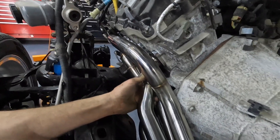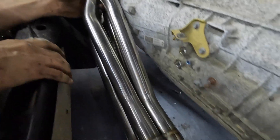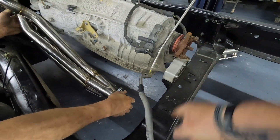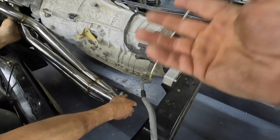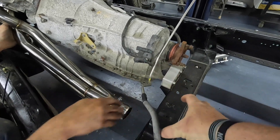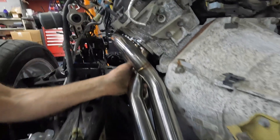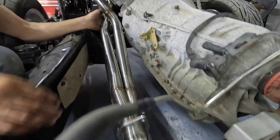We'll give you another view of the headers going in. Look at that — this side is fine, plenty of room everywhere. We already checked. The Stifflers crossmember is going to change clearance for the exhaust — that's the thing. You can make this work, but the Stifflers is going to give you that clearance for the dual exhaust with the long tubes. It clears everywhere perfectly.